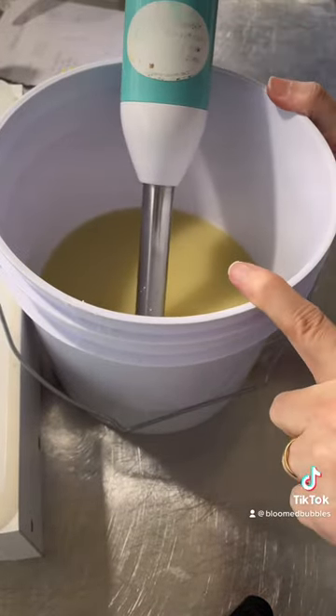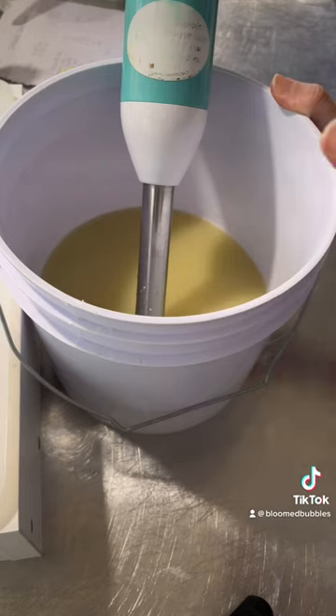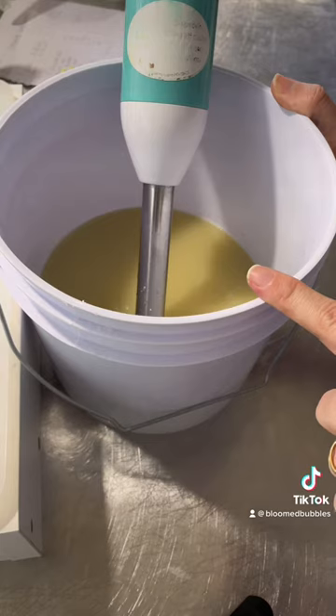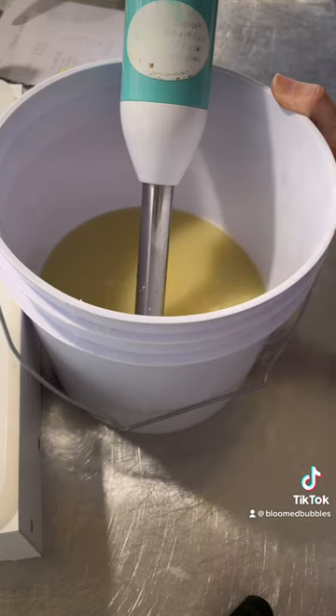Here I have sweet almond oil, canola oil, cocoa butter, coconut oil, olive oil, palm oil, and shea butter. I also have colloidal oatmeal and kaolin clay.